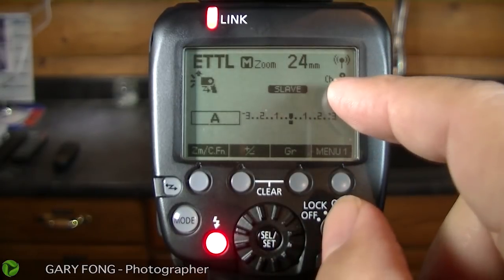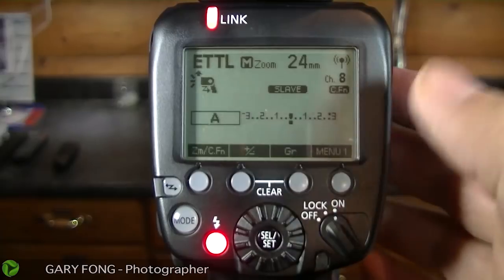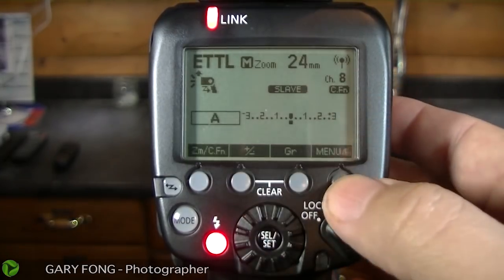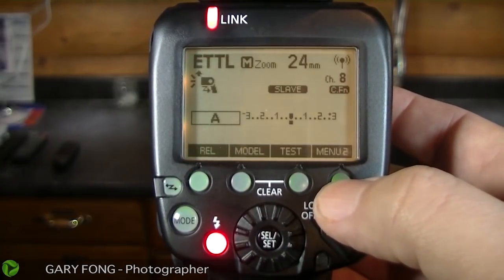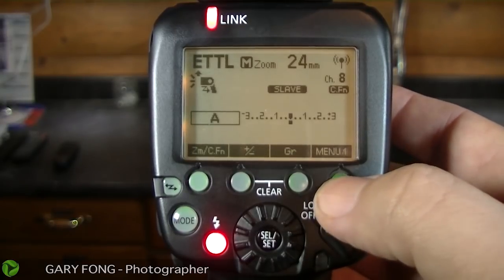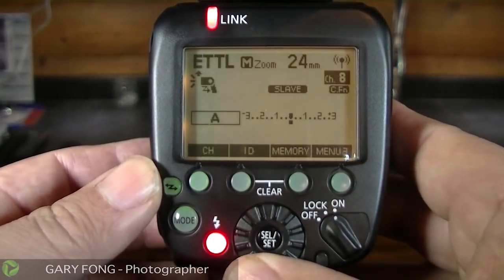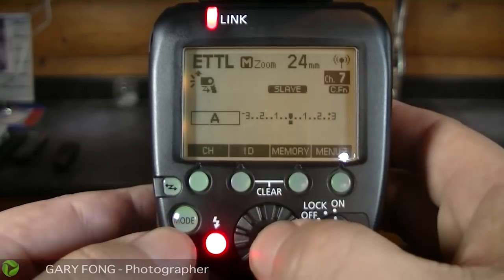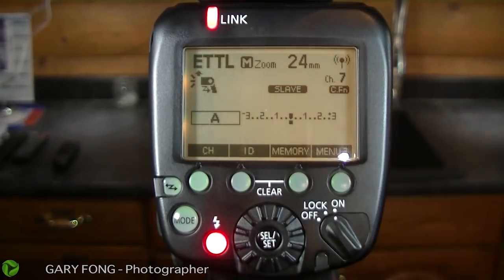To change the channel — what I mean is it's a frequency locked to the other slave or master units — the only reason you'd ever want to change the channel is if there's another person with a 600 EXRT on your channel, because they will literally trip your flash. We hit the menu button, menu 2 and menu 3, and you'll see 'channel' right there. So I can say, 'Hey buddy, you're tripping my flash. What channel are you on? I'm on 8. Okay, I'm going down to 7.' So now we're on channel 7. If your flashes don't hook up together, you might be on the wrong channel.